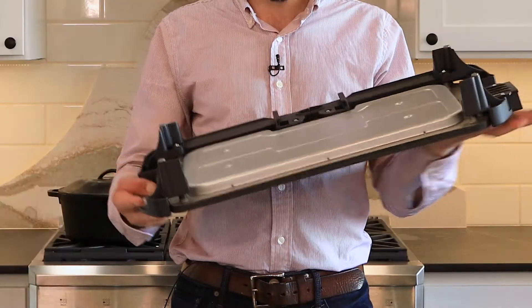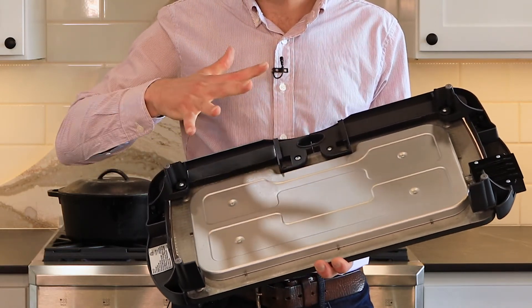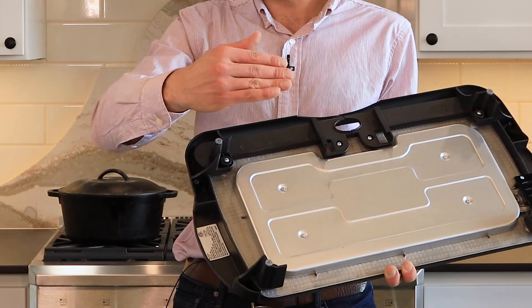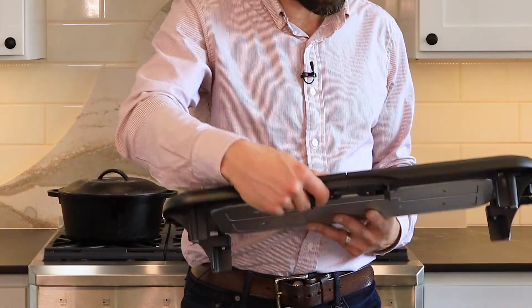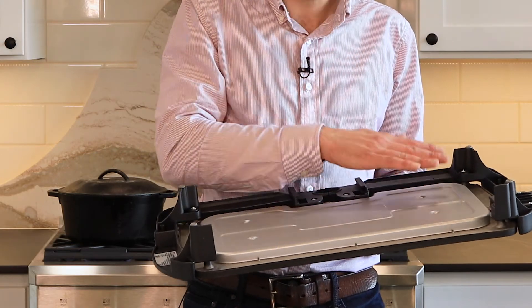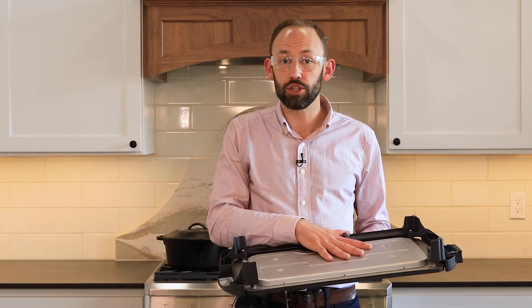When looking at your kitchen appliances, the ones most at risk to damage the countertop are those with exposed heating elements. This one here has an aluminum heat shield that goes around the heating element, covers it, and is screwed in with four screws. The aluminum distributes the heat and absorbs some of it before it reaches the countertop. It also has tall legs that keep the heating element away from the countertop. Without that heat shield, the heating element would sit about a half inch off your countertop and is what will heat and over the long term crack it.